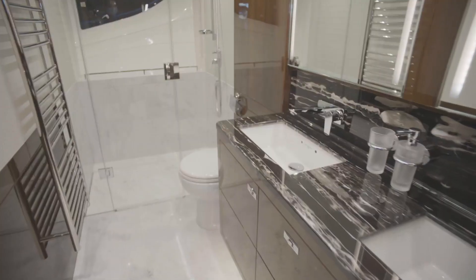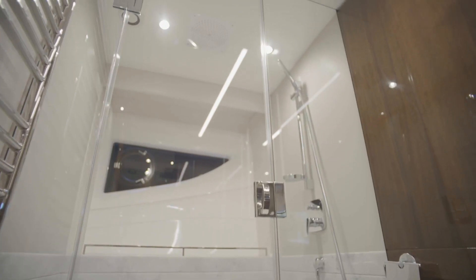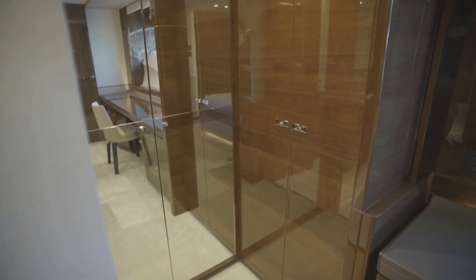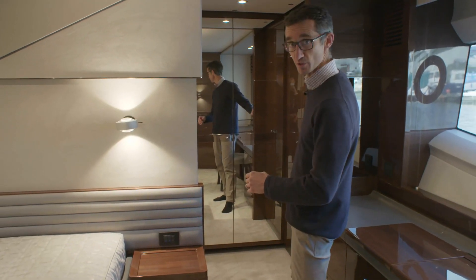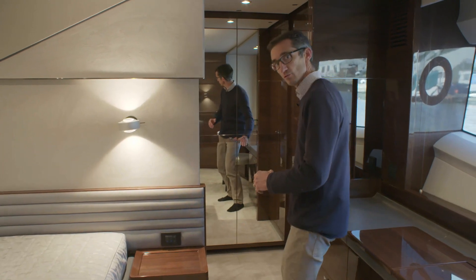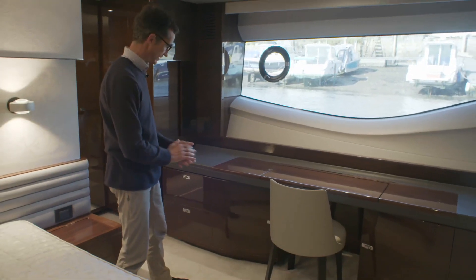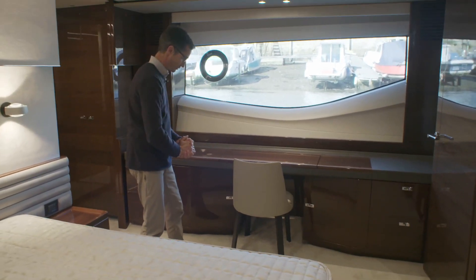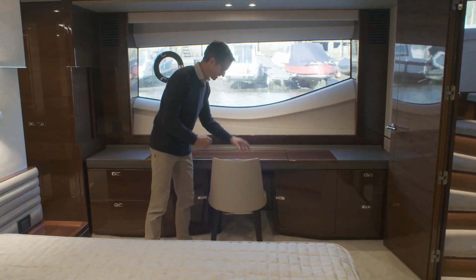Moving aft, you go into the full-beam ensuite with a lovely shower on the far side with a rain head on top. Coming back in, there are his-and-hers sinks and wardrobe spaces - a mirrored-door full-height wardrobe, and on the outboard side a half-height wardrobe with drawer storage underneath. Moving forward, there's a vanity unit with good storage either side and a variety of chair options.